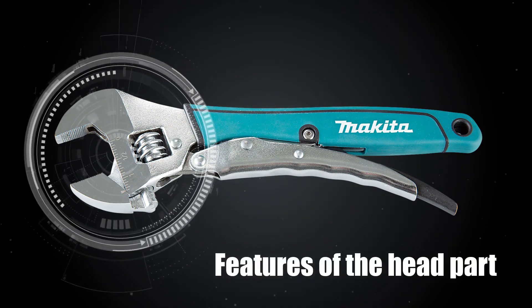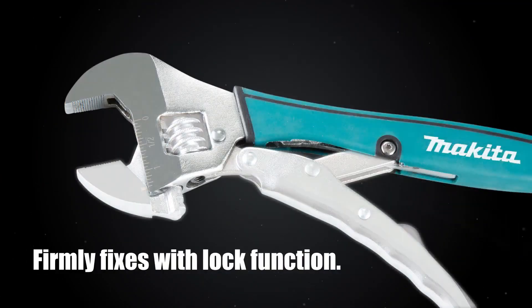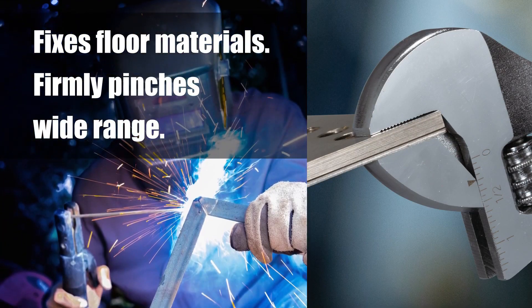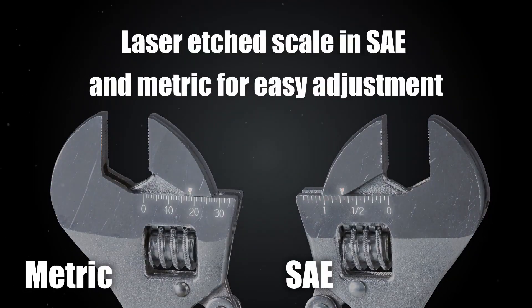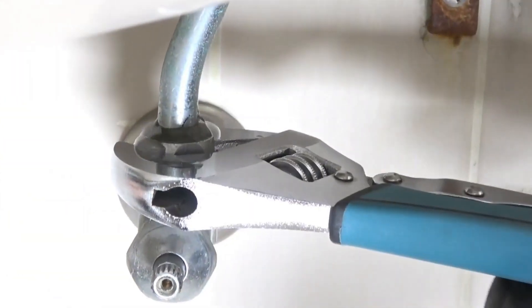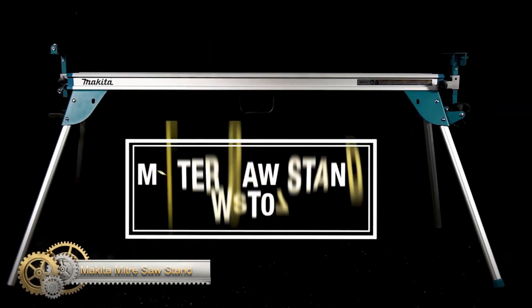The Makita B65470 locking adjustable wrench is a high-quality tool manufactured from steel with a soft grip handle. With its maximum jaw capacity of 35mm, it delivers two times gripping power on rounded fasteners. It features a laser-etched metric scale on one side and imperial on the other. The hex jaw is designed to reduce slippage and grip the bolt tightly, while the jaw features groove teeth for added grip.